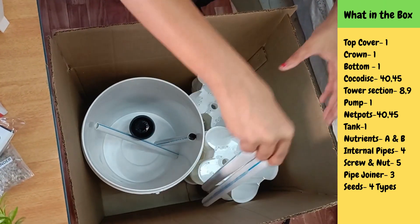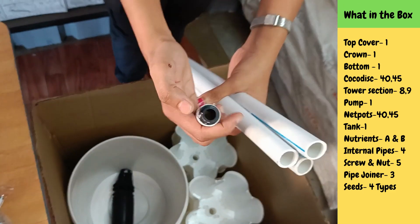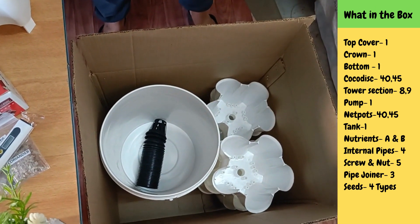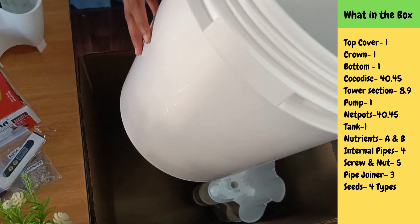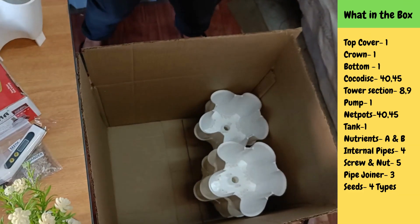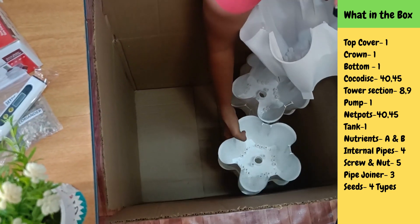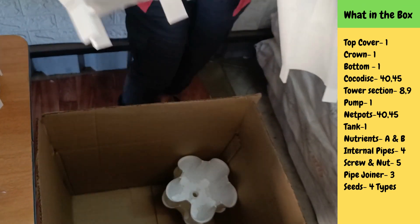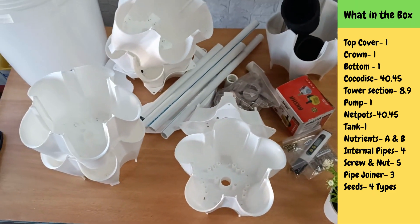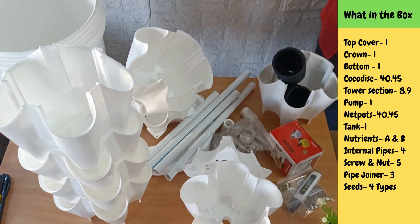Here I can see four pipes. One pipe is attached with this kind of part. Tight. And this section — that's it. So now we are done with the unboxing.